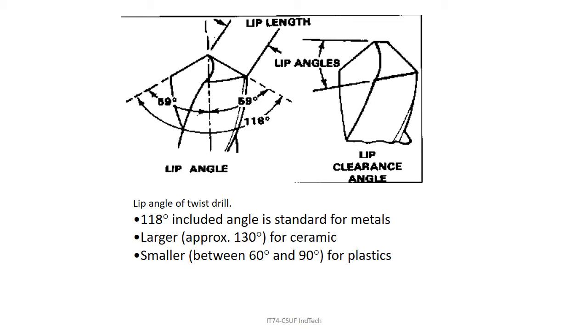There are specialty drill bits made for drilling into different materials. If you're drilling into cement or ceramics the angle is larger; if you're drilling into plastics the angle is smaller and narrower. That's particularly useful for plastics because you want to go quicker so that you cut rather than melt, and the sharper angle helps achieve that.